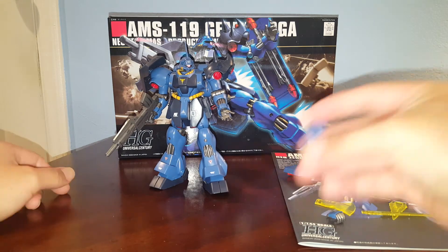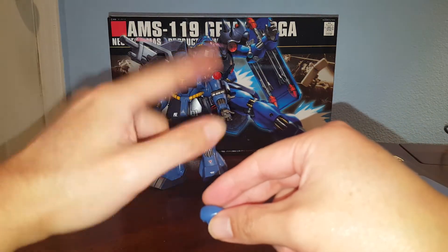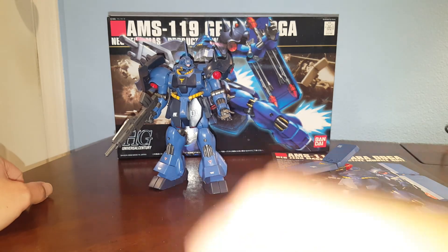That's pretty much it for this review. Check out the link in the video description to see the articulation on the Ghirardoga from the previous kit. Hope you guys find the information helpful, and as always, thanks a lot.